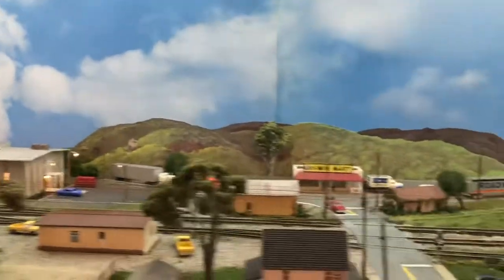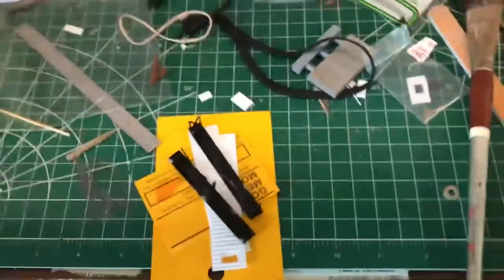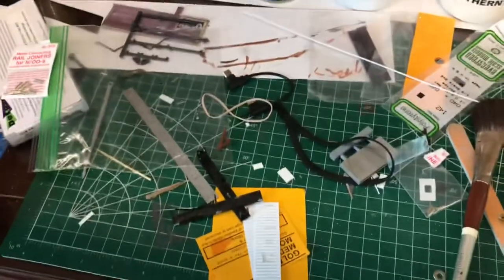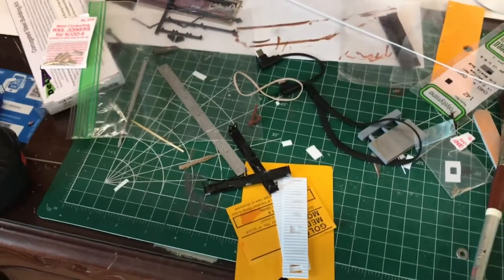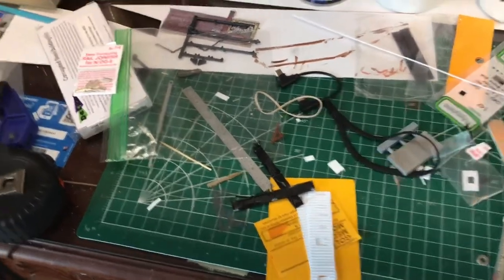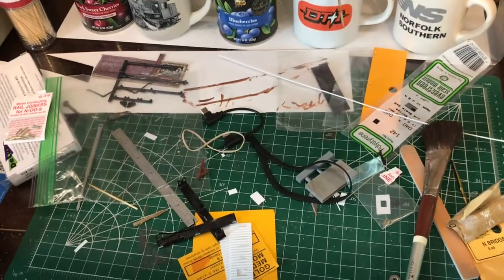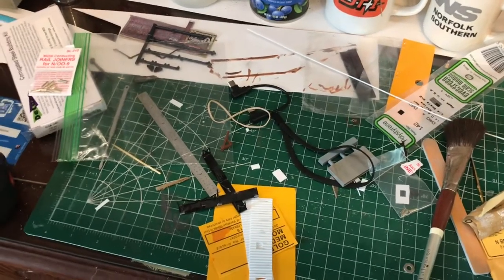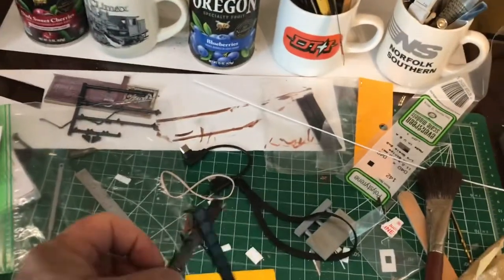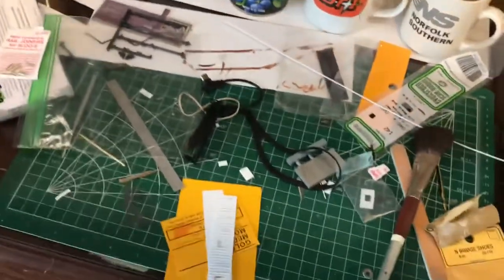The next thing we'll talk about is the bridge. I have a confession to make — I royally screwed up the bridge. Here are the pieces of it. I thought I was done, but when I put the deck on it, it wasn't square at all — it was like a trapezoid. It looked terrible. I used Plastruct, and when you glue styrene together with that stuff, you're not getting it apart very easily. I basically destroyed it trying to get it apart. However, I had ordered the wrong things originally, so I had four extra sides anyway, and the kit comes with extra cross bracing. I was able to successfully rebuild the bridge.